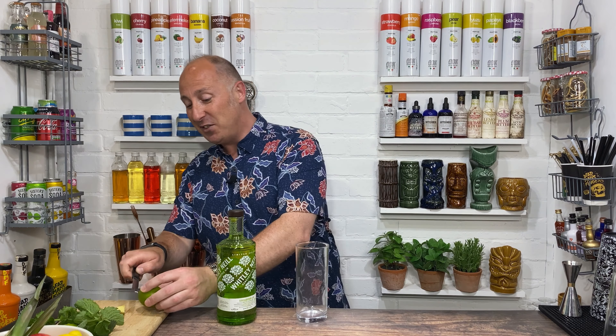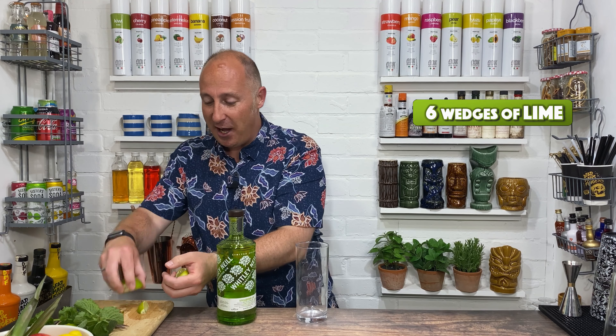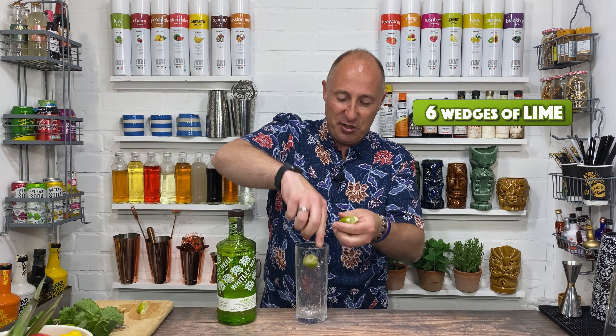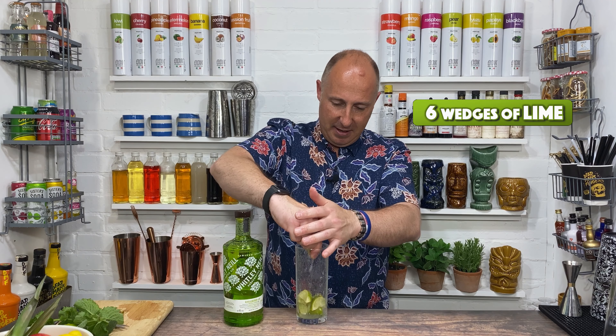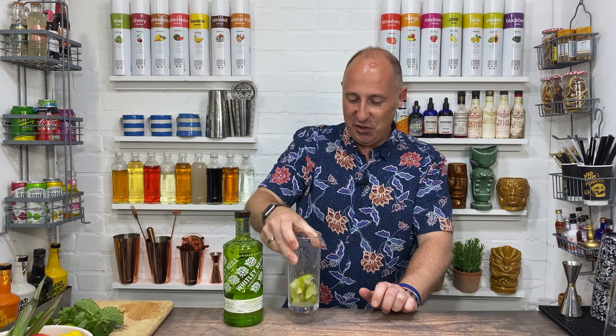Right, mojito. I always make mojitos in tall straight glasses — they just work. First ingredient as always is a lime. Hard surface, give it a roll to get all that juice loose. Depending how juicy the lime is, I traditionally use the whole lime, but if you want to use three-quarters, that is up to you. Get all those lime wedges squeezed in — you should end up with a decent amount of juice in there.